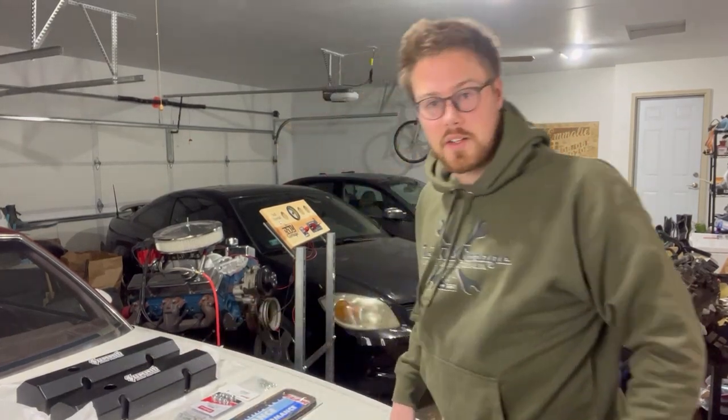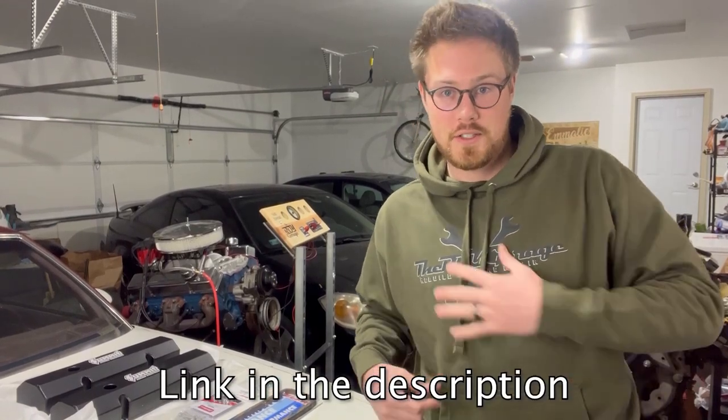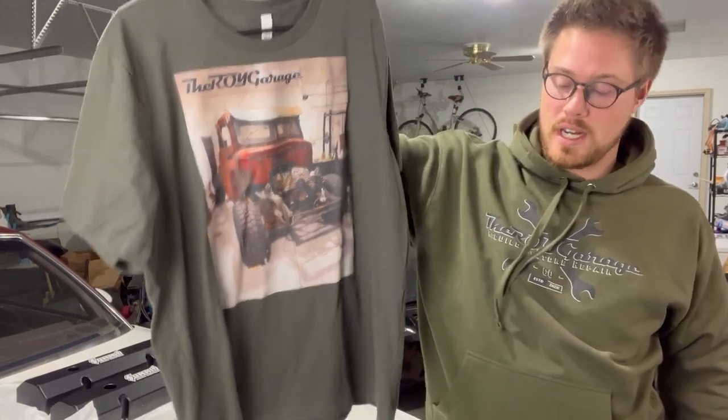Those valve covers might look sharp, but these new sweatshirts we've got coming out today are just as sharp — they come in a t-shirt too and we've got something stylish for you. If you watch to the end there's a coupon, so make sure you do that. Let's get back to the action.